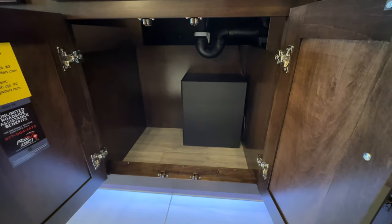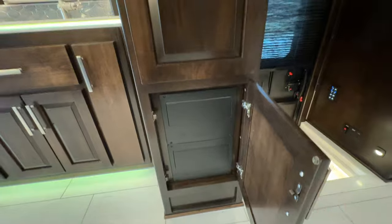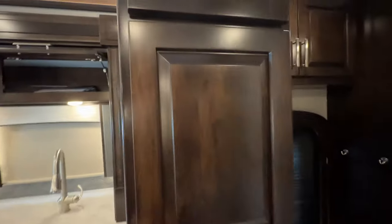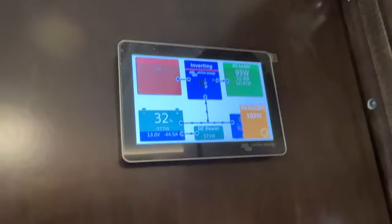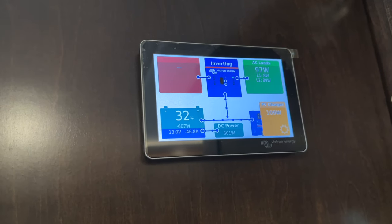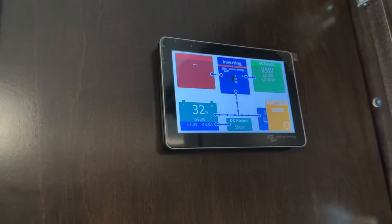Under the sink is a subwoofer for the surround sound, which can be relocated if desired. There's a fuse box, a big pantry, and more soft-close opening drawers. Here we have the Victron Energy power control center, which shows battery percentage, solar controller status, and inverter status. You can control everything from here — right now we're boondocking, just sitting in the parking lot running off our batteries.